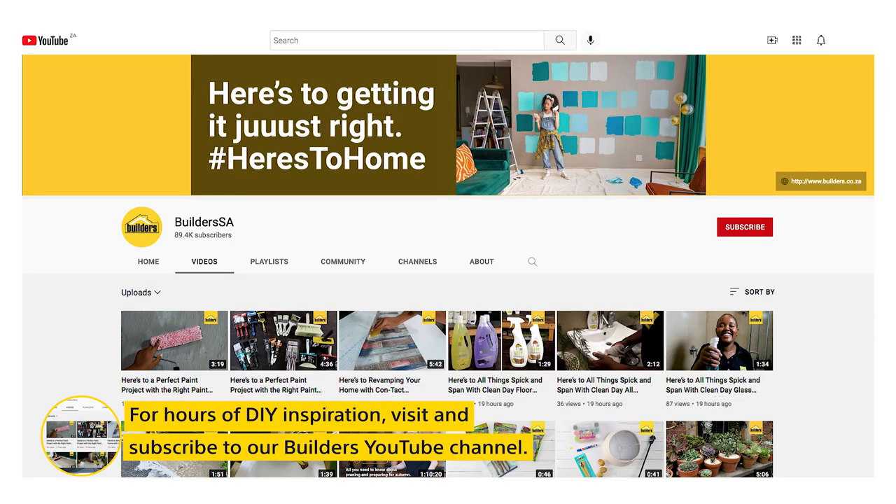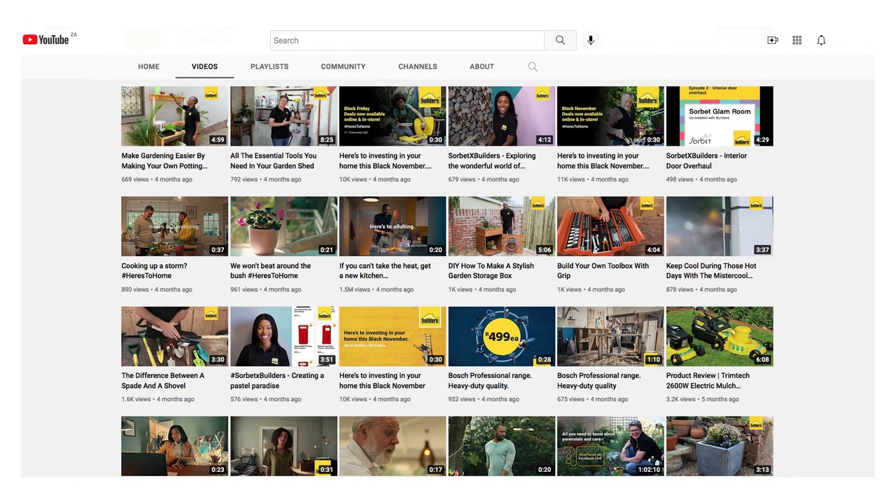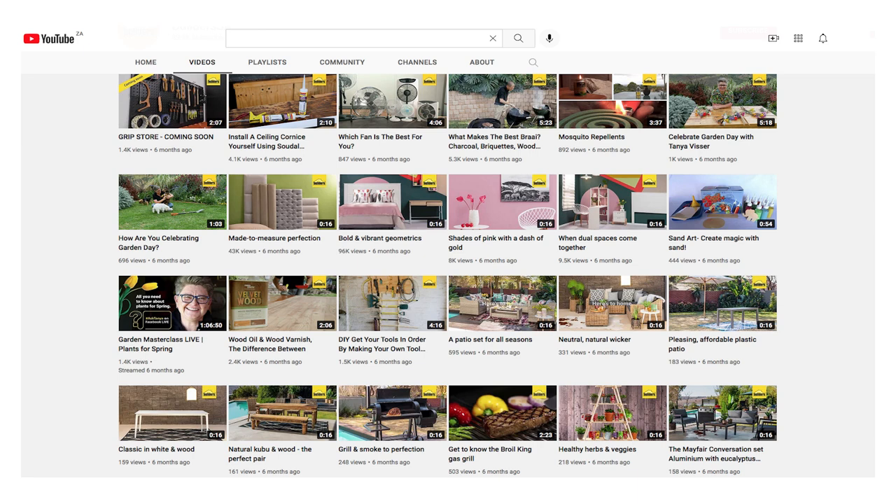Don't forget, if you need more inspiration or you're looking for some pro tips, take a look at the Builder's YouTube channel. It's full of DIY how-to's like this one and much more.